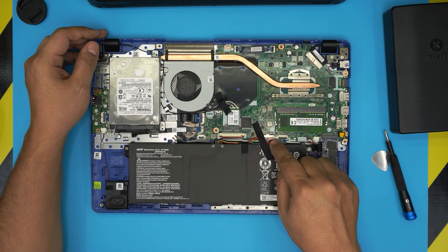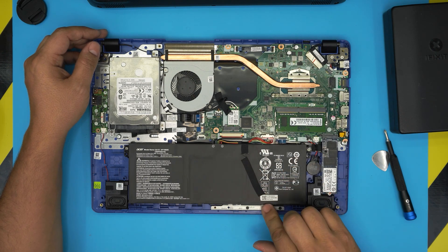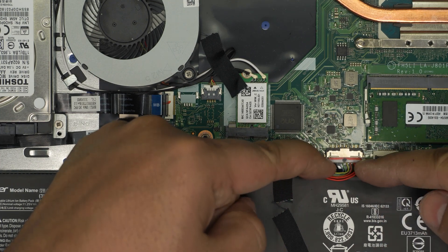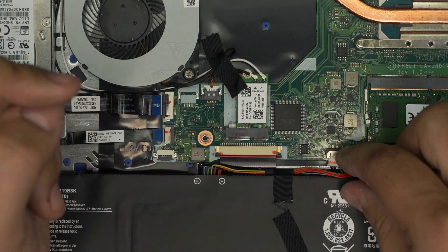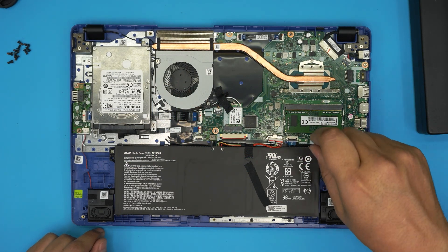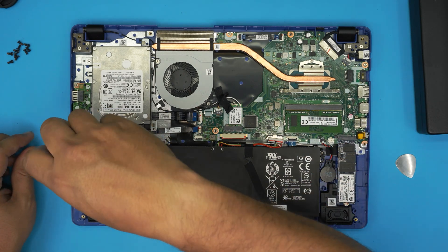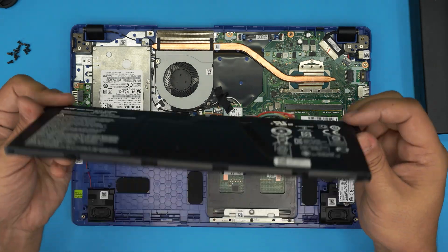The battery connector is right there. You need to remove the gaffer's tape and put it to one side. To disconnect the battery, put your fingers on the sides of the two triggers and pull toward the battery evenly — the jack will come out. Next, remove the two screws holding the battery in place, one on each end, then simply lift the battery up and out.